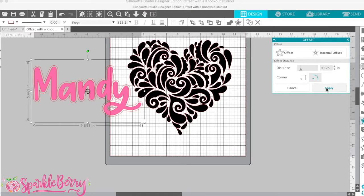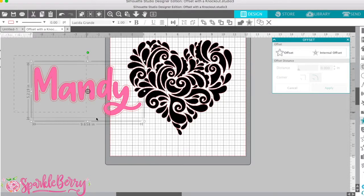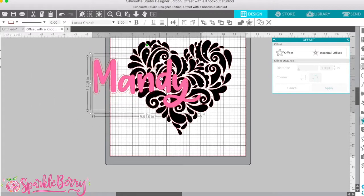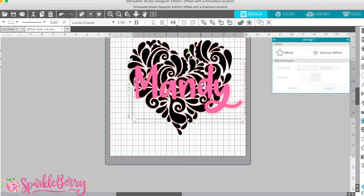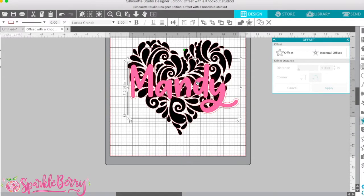So I'm going to press apply — voila, there we go. I'm going to grab both of these and place it over my design. In case you're wondering, this font is so cute, it's called Freya — F-R-E-Y-A. I'll make sure to post a link to that font so you can find it and purchase it.